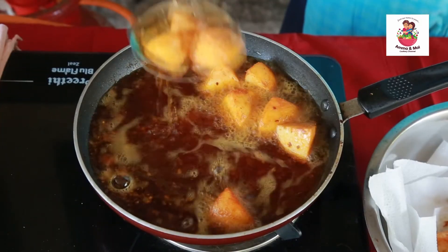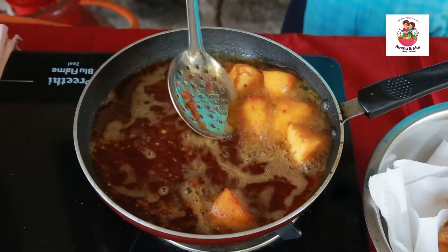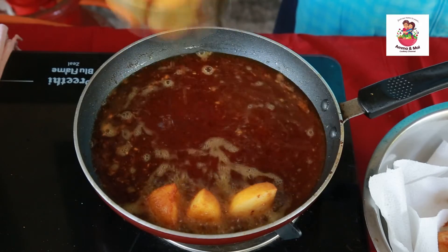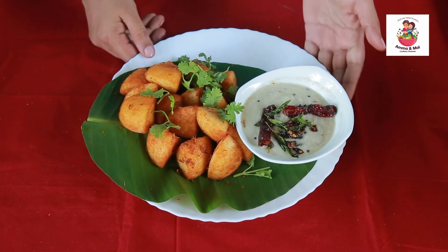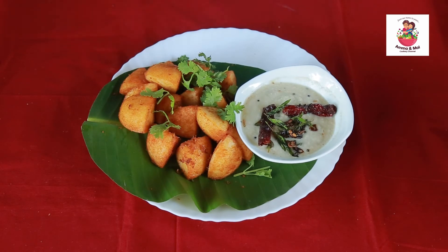We are serving two idlis with fried rice. I am using Tenga Chutney. We are using cheese and sauce. We have two options. Now we are ready to make the fried masala idli.